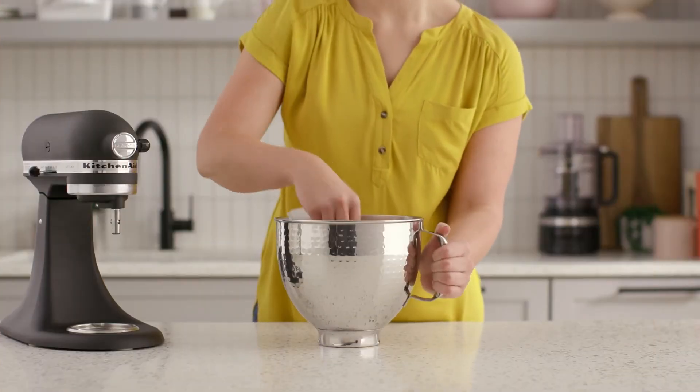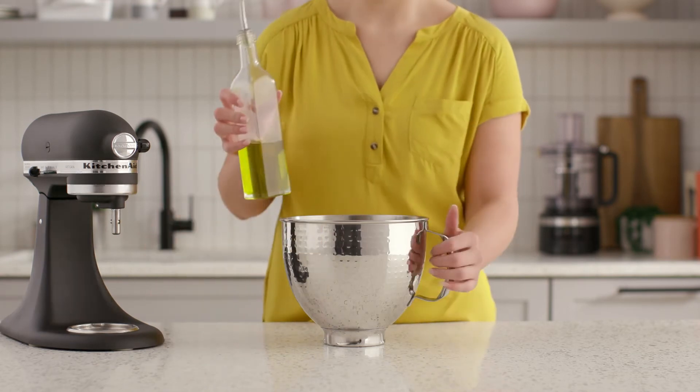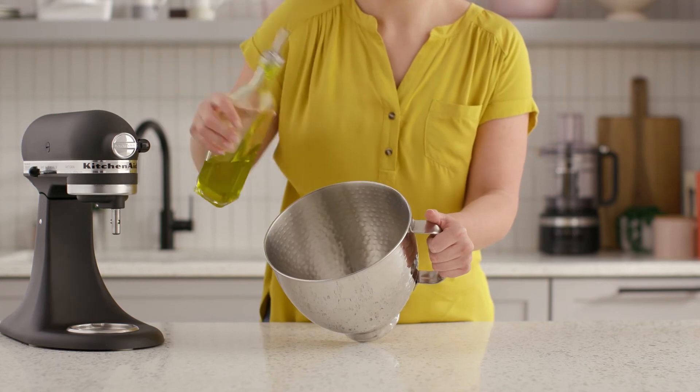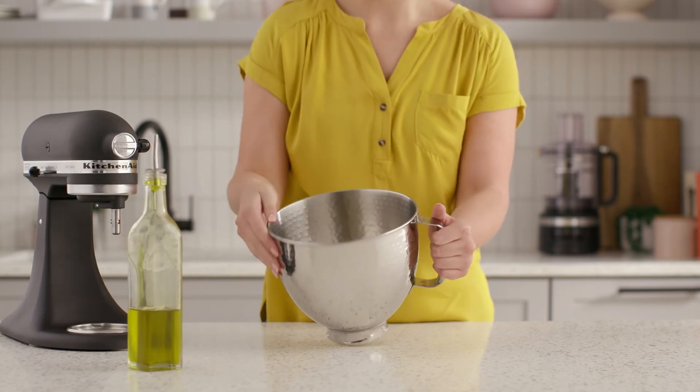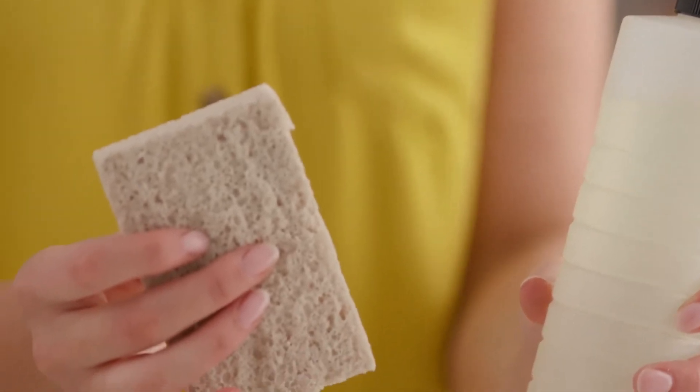The residue can be removed easily. KitchenAid recommends putting a small amount of olive oil in the bowl and spreading it around the inside. Let this sit for several minutes, then wipe the oil out. After removing the oil, wash the bowl with hot water and a good dish detergent.